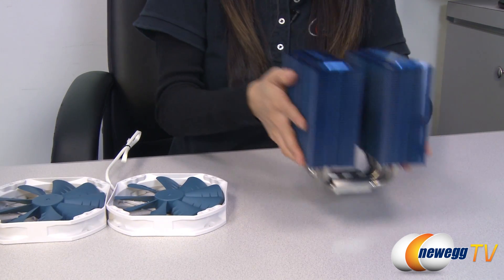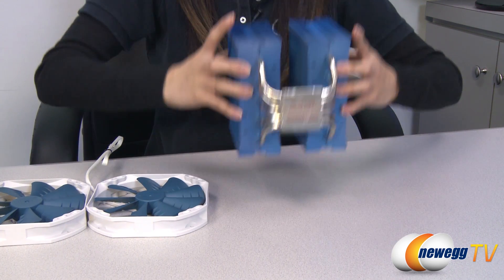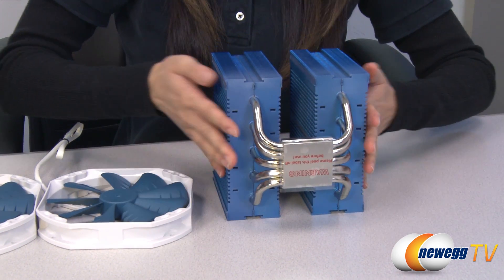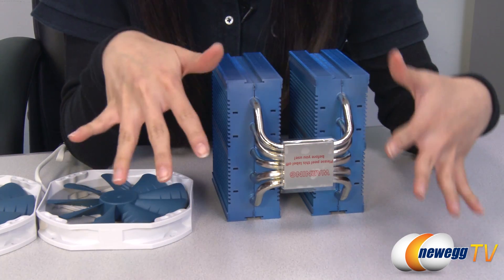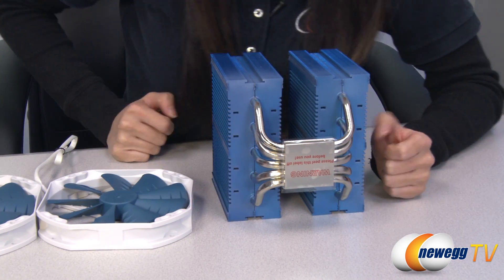Now for the heat sink itself, it has twin towers of aluminum fins. And on the bottom we have your five heat pipes that branch into each separate tower so you can distribute that heat well. The base as well as the heat pipes are made of nickel plated copper.